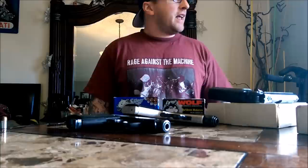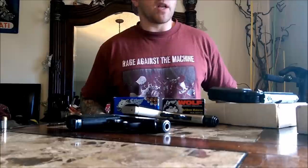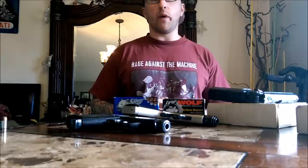Hey everybody, Sloppy Joe here. Welcome back to the channel. Still sponsor free to this day and will always remain sponsor free. And if you have a real favorite YouTube channel, especially when it comes to firearms, you'll kind of understand why I make that joke.